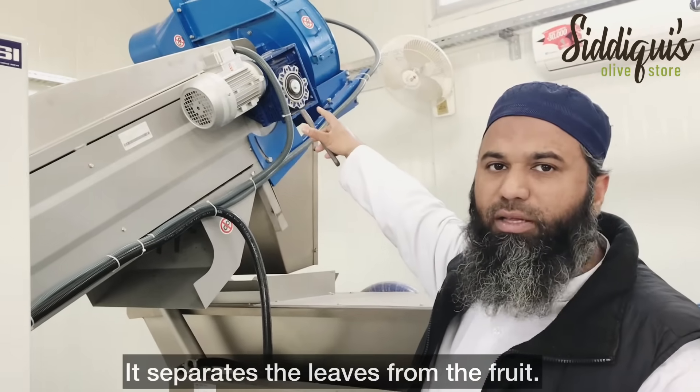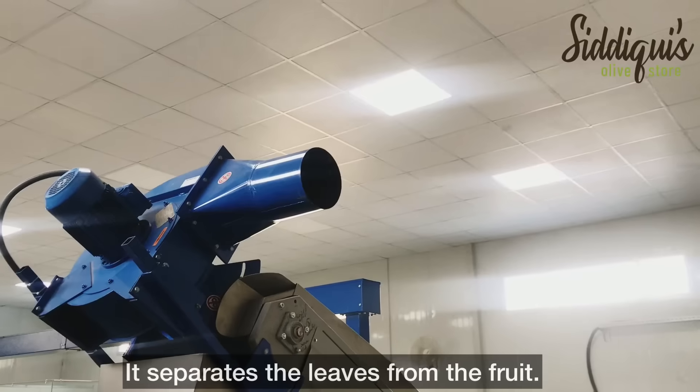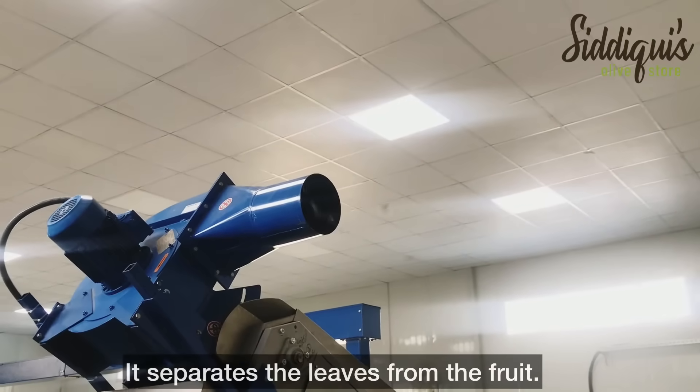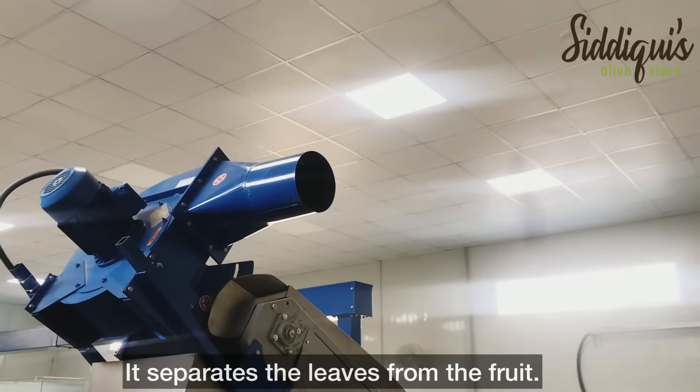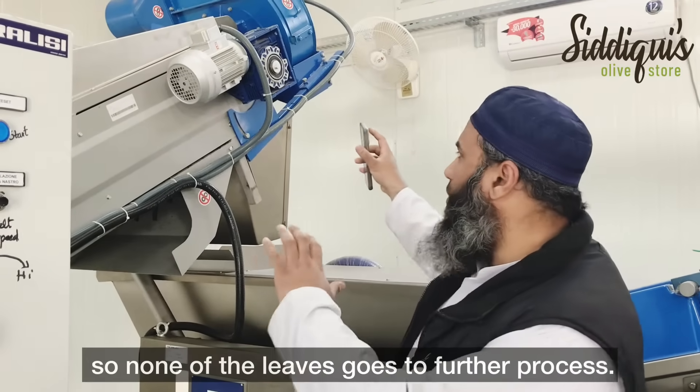The leaves are separated out. If any leaves are present in the process, they are sorted out of the process.